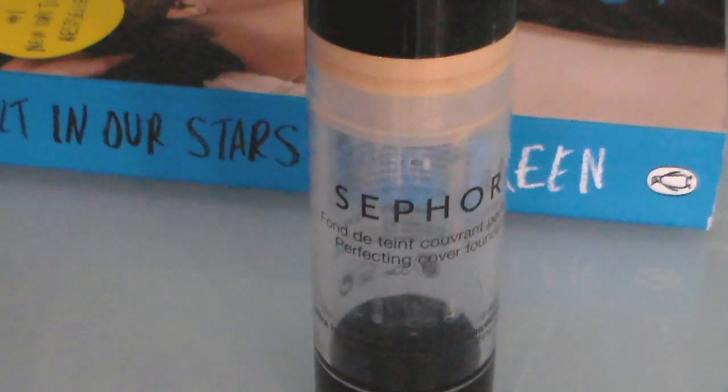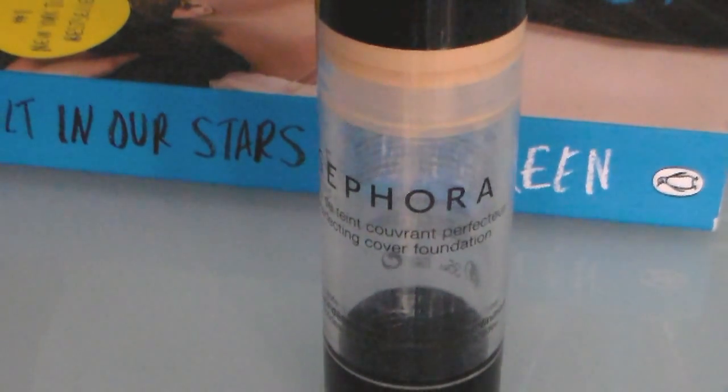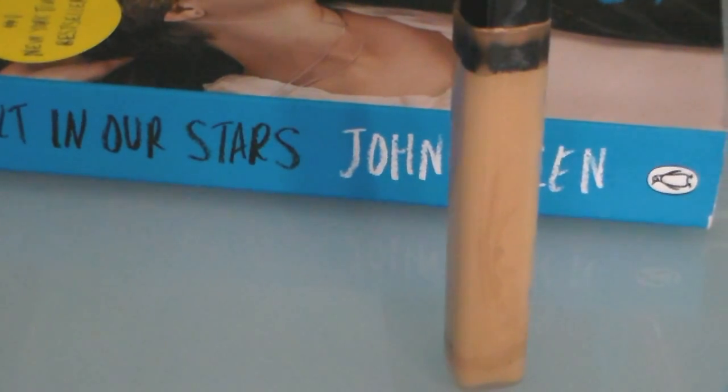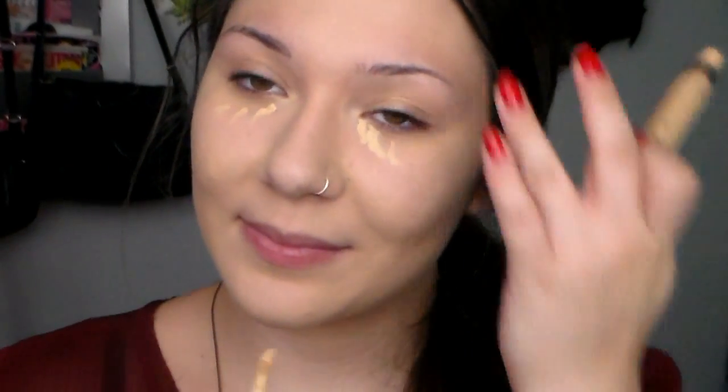Shailene has pretty great skin and I doubt she wears a lot of foundation, but I don't have really great skin. So I'm going to be using a more full coverage foundation just to correct my skin and give that more flawless look to it. Then I'll take my Maybelline concealer and apply that on my under eye circles and on any blemishes. I'm also going to bring it onto my lids just to work as a primer for the eyeshadow later.